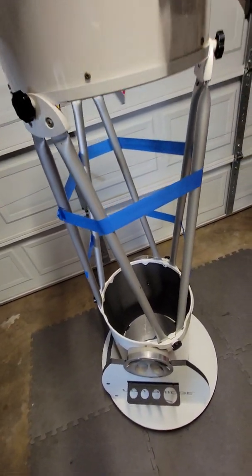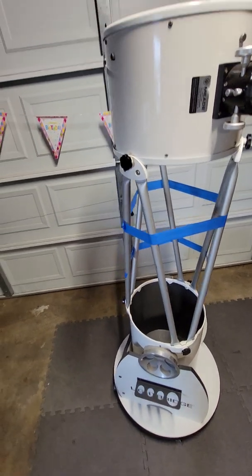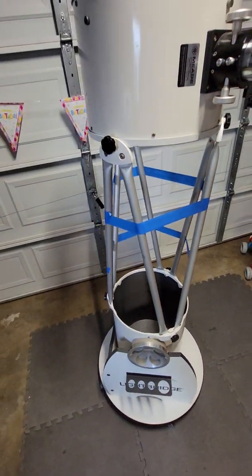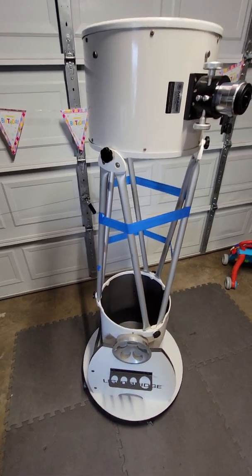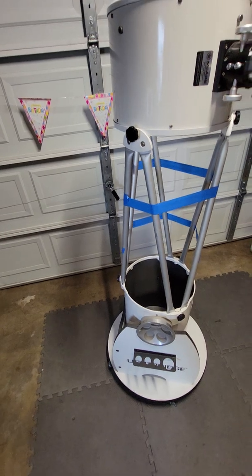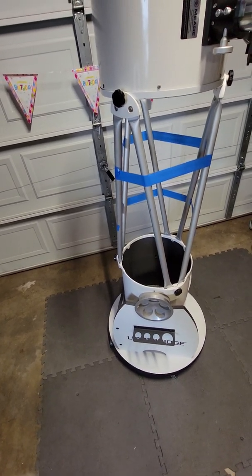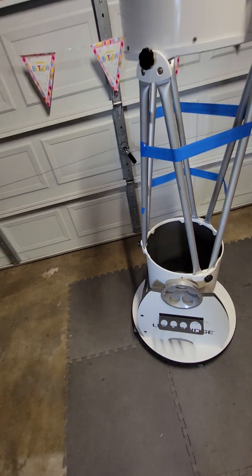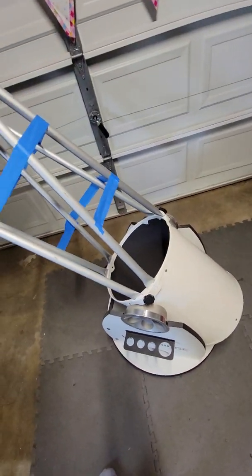Going back to the 12-inch Lightbridge: do I recommend it used or brand new? Absolutely yes. I live in a Bortle 8 - for those familiar with the Bortle scale, that is very heavily light-polluted; Bortle 9 is the top. This telescope lets me view the Orion Nebula with any eyepiece, from a 40mm down to a 3.2mm. I can see Andromeda, and there are so many things out there to see.